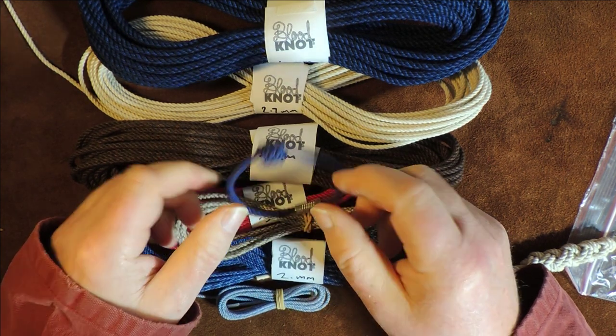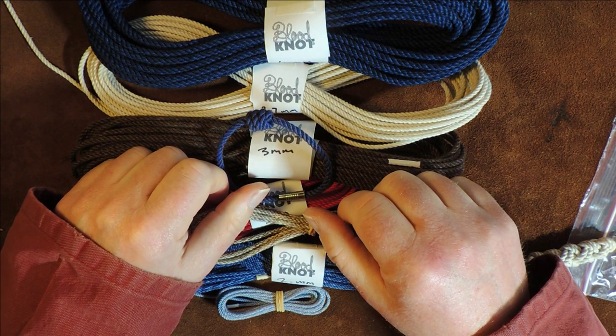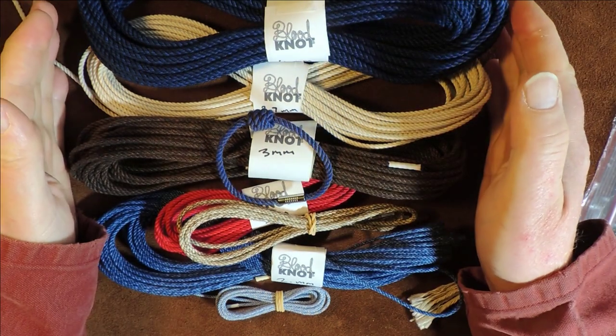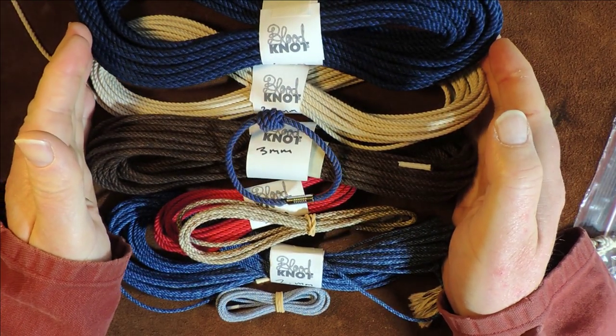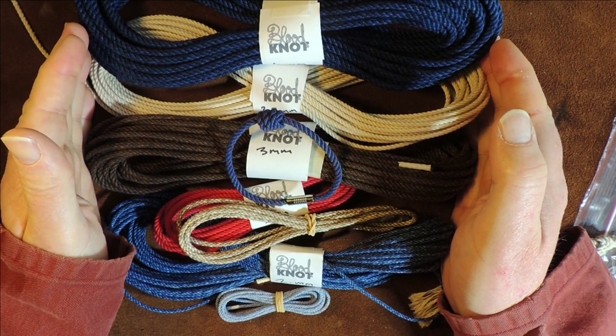Thanks everybody for watching. Please do give me a thumbs up if you liked it. Yes it was a box opening and pretty boring — don't give me a thumbs down for that. Just relish in the fact that there is another supplier of quality cordage out there. Thanks for watching and see you again next time. Bye bye.